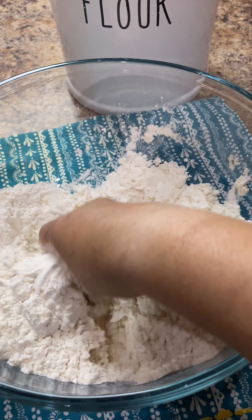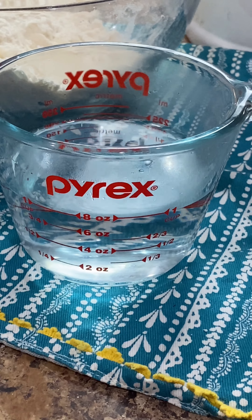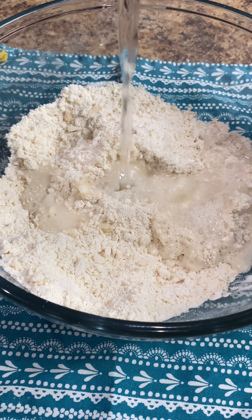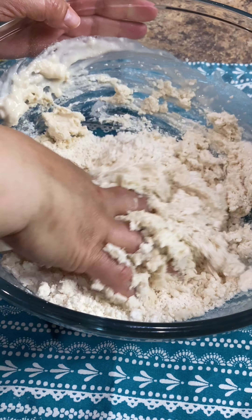You'll know it's ready when it has a grainy-like texture and it looks similar to this. We're also going to need three-fourths of a cup to one cup of very warm water. It's very important that your water is nice and warm because this is what's going to help dissolve the shortening or the lard.